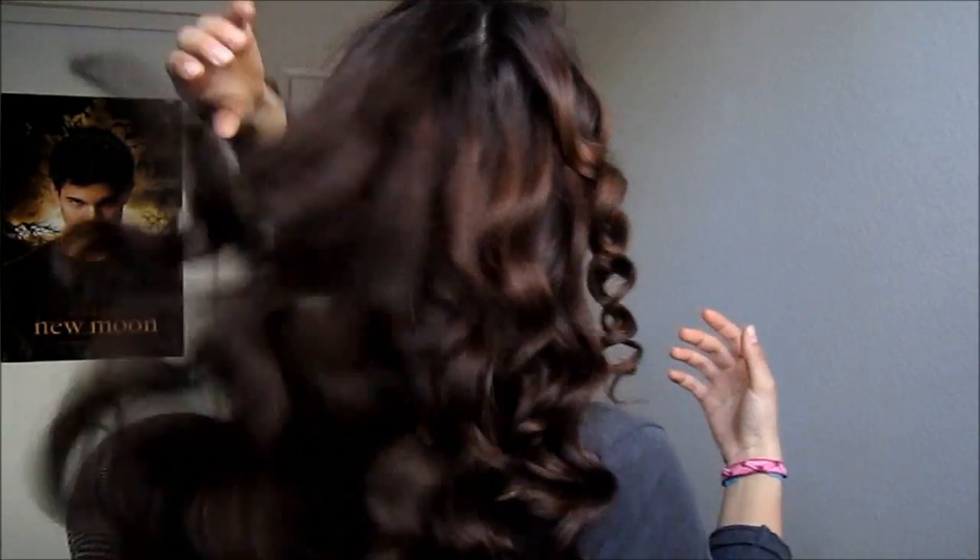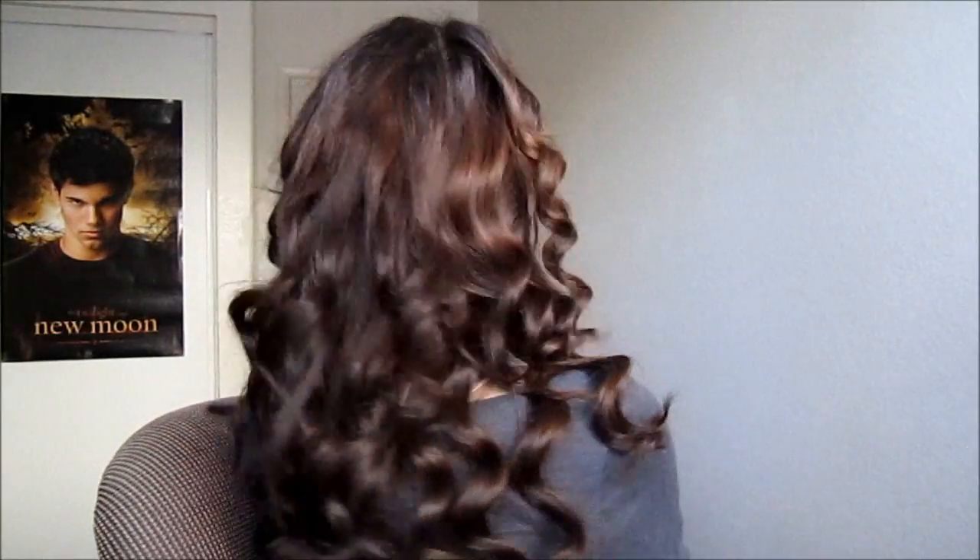Okay, so now that I'm done — which has been like seriously 30 minutes later, but for you guys it's been like a second — this is the hair after it's done. It's like this. That's pretty, right? I love this hairstyle. It is so cute and like luscious feeling.